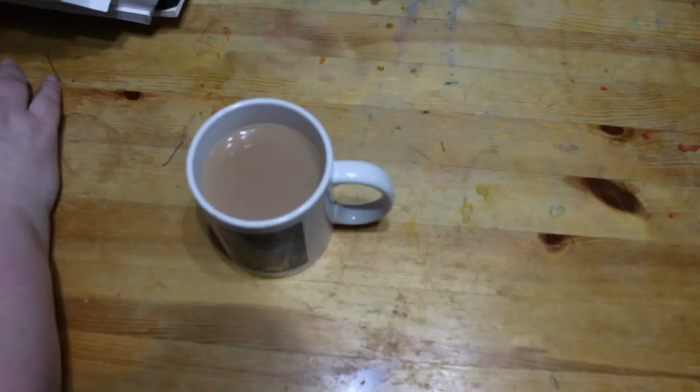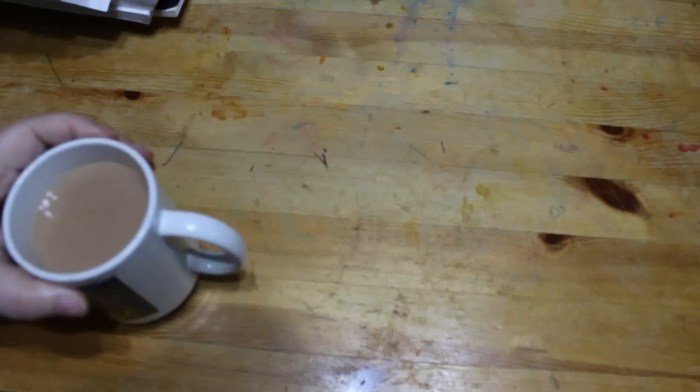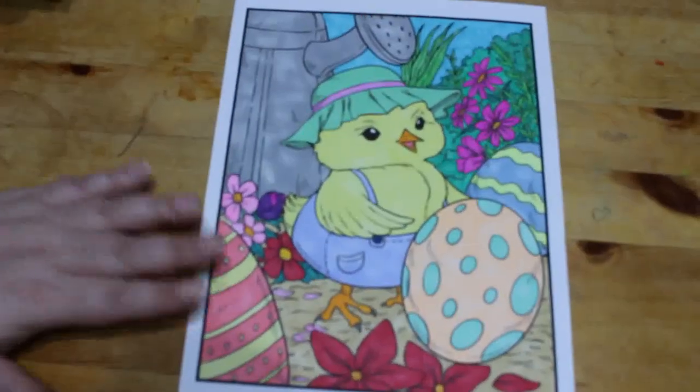You'll have to excuse my voice — I do have a bit of a cough. This is the monthly wrap-up of pictures I've colored, my completed pages. And there's a mucky table here because Jennifer spills things; I haven't had time to clean it. So let's get started with the pictures I colored in March. This first one is from Ava Brown's latest book, called Easter.